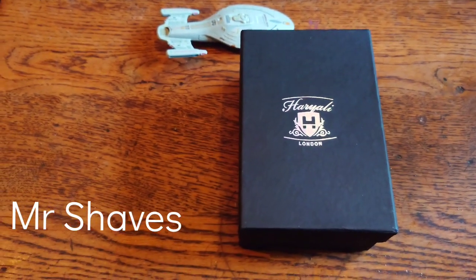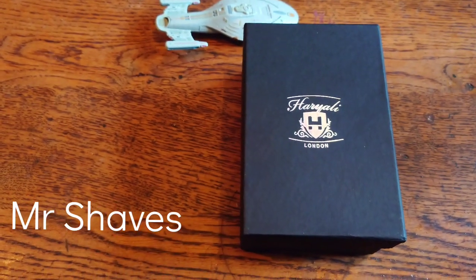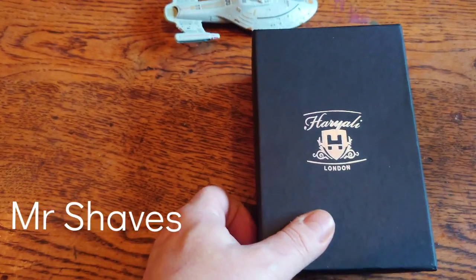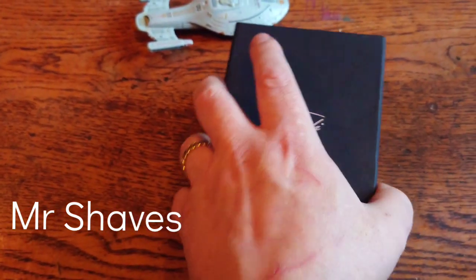This is a quick intro to my video with an opening of my new brush. So this is the place — Harry Alley's from London. Nice box. Sturdy.